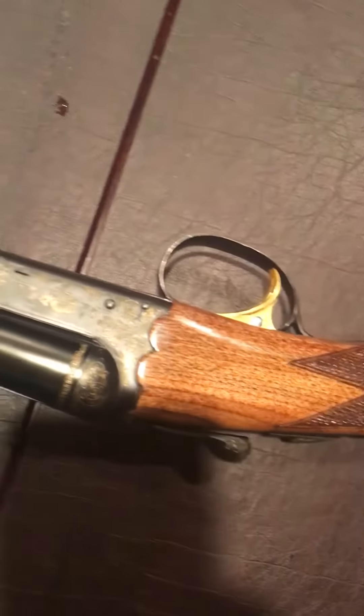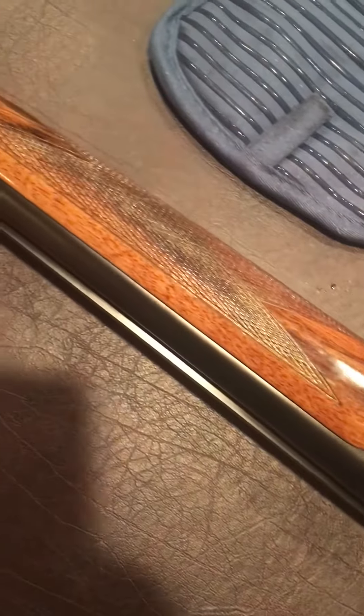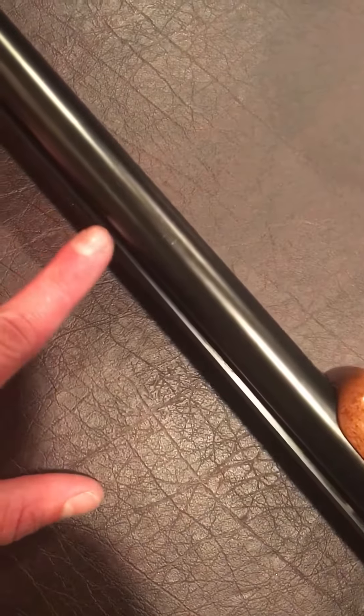It is not the original pad — it is an aftermarket pad. This one actually has the rear sight and the front brass sight.